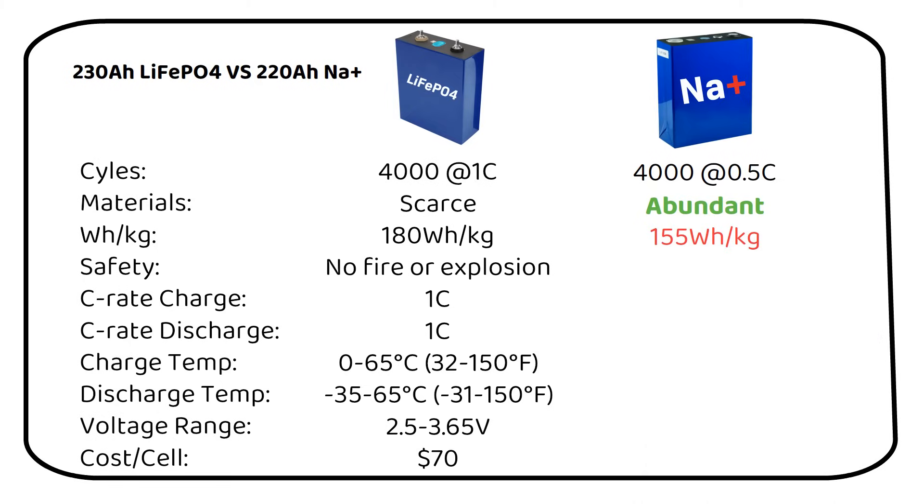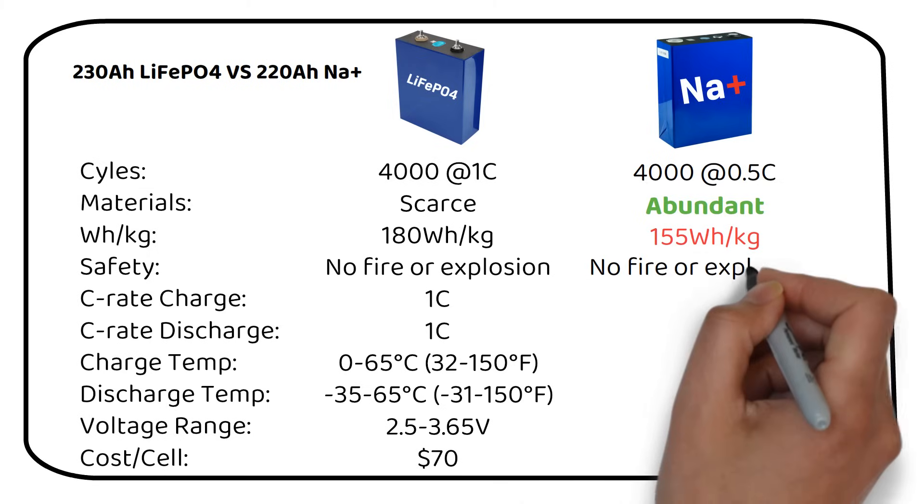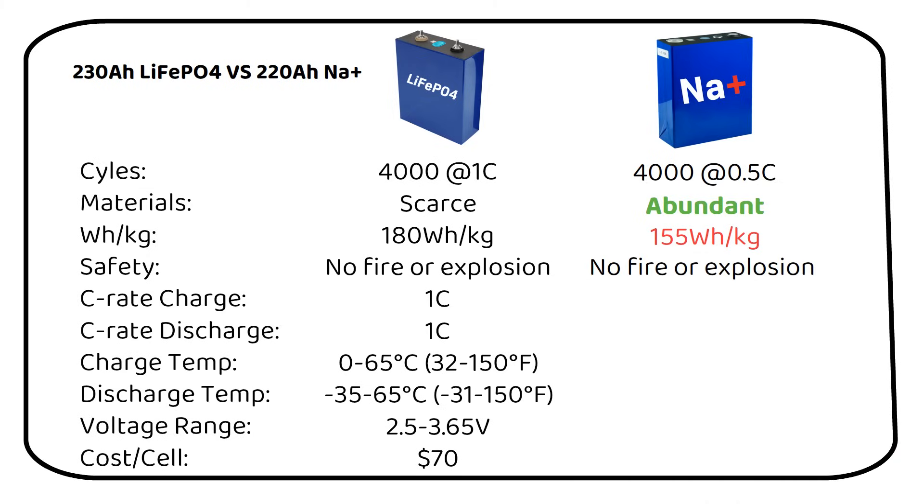Sodium-ion batteries offer 155Wh per kilogram, while lithium-ion phosphate steps up to 180Wh per kilogram. Higher energy density means more power packed into the same weight. The 220Ah sodium-ion battery has the same dimensions and weight as the 280Ah lithium battery. I don't see the energy density being a problem for stationary solar power installations. Both batteries show robust safety features — neither caught fire or exploded in the tests. Sodium-ion batteries charge at 0.5C and discharge at 1C, while lithium can handle a faster charging and discharging rate of 1C, so lithium can be charged at double the current.